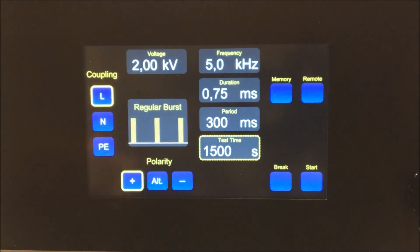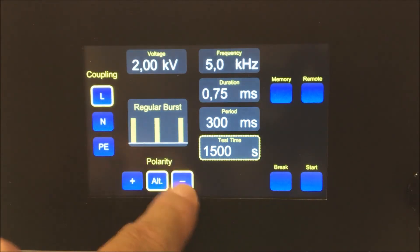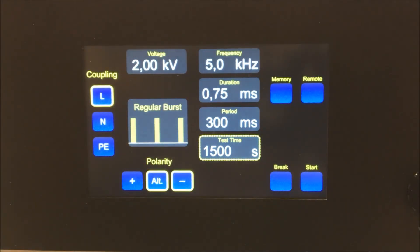Enter the polarity by choosing positive, negative or alternating polarity. In alternating mode, the polarity of the first packet is defined by which polarity is highlighted.